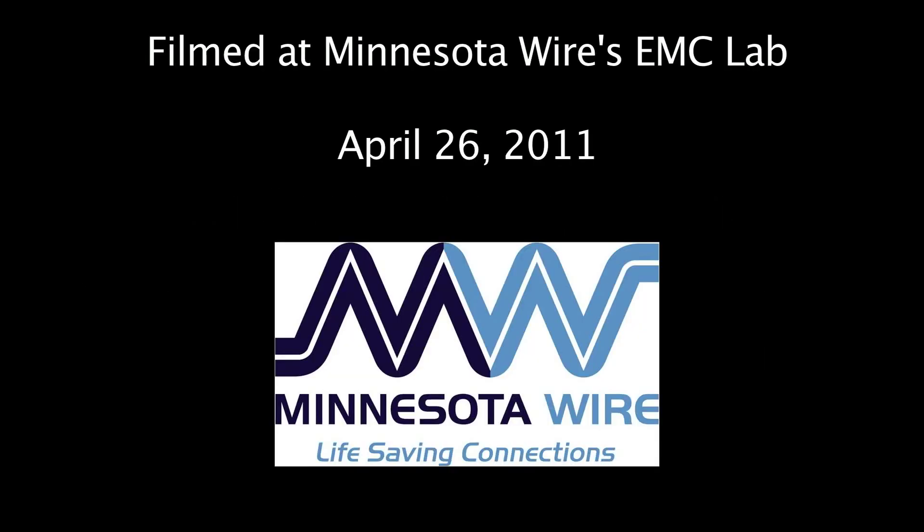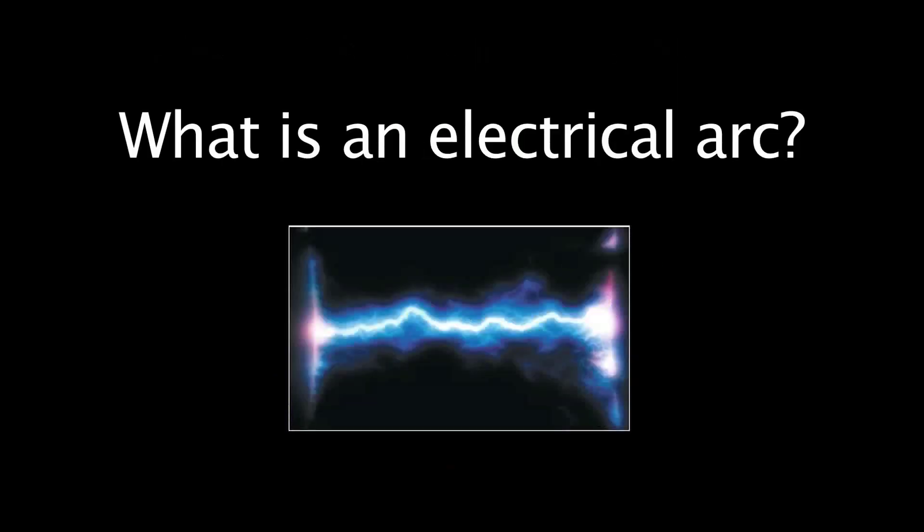Every time a piece of electrical equipment is turned on or off, an electrical arc occurs between the two contact points of the relay or contactor in the device. Over time, the effects of the arc destroy the contact surfaces. The contact degradation caused by arcing drastically limits the overall life of a relay or a contactor.